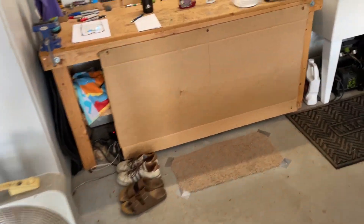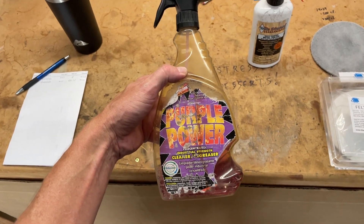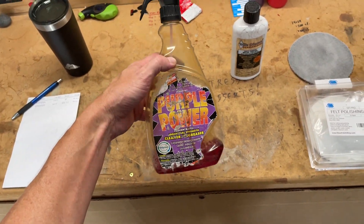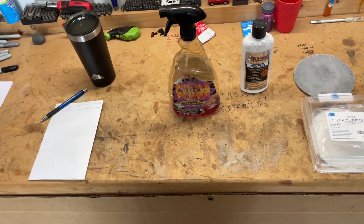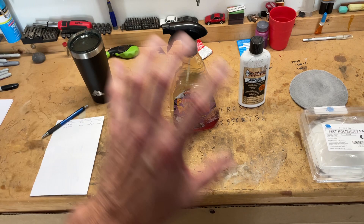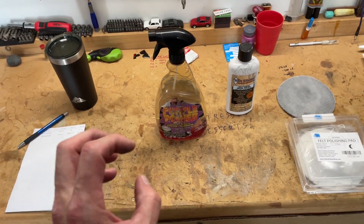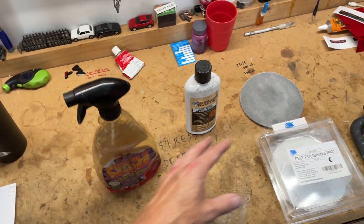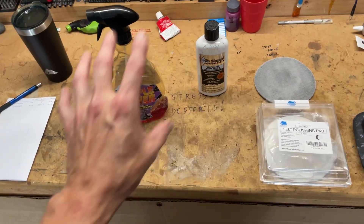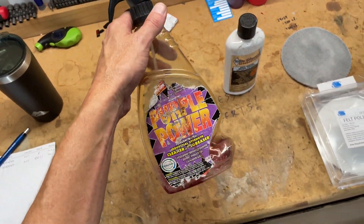The first thing is just to clean the heck out of it. Use something like Purple Power — that's what I used. Get a brush and really get into all the nicks and scrub that thing thoroughly. Don't just do it quick; get every little bit, get all the grease and dirt out. The reason is if you don't get the dirt out and you go straight to polishing, you'll rub all that grit into your wheel and make it worse. Clean it really good — several times.